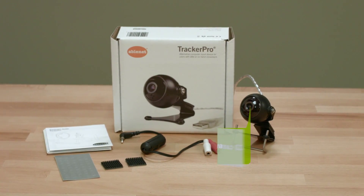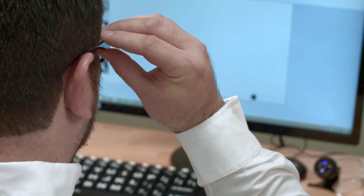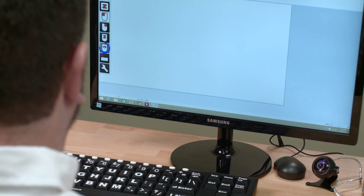Hello. Today we're going to talk about Tracker Pro, a plug-and-play head mouse that enables the user to control a mouse by moving their head and is compatible with Mac OS X, Windows, Chrome, and Android operating systems.